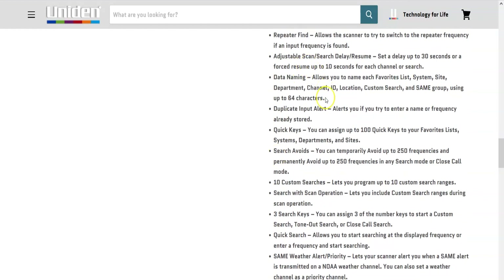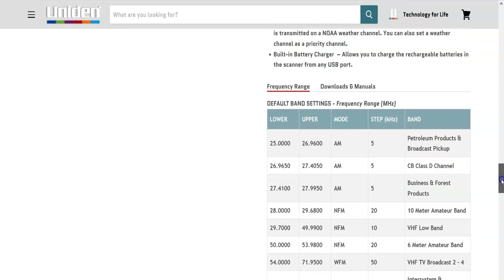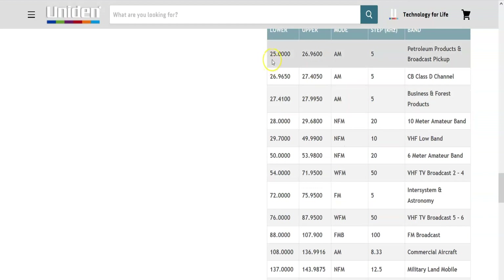Features also include duplicate input alert, data naming, quick search, 10 custom searches, search and scan operation, three search keys, and SAME weather priority alert from NOAA channels — check out my video on SAME weather alerts for more on how that works. There's a built-in battery charger that charges via USB, which works with solar panels, portable battery banks, and car chargers. As for frequency coverage, it goes all the way down to 25 megahertz, covering the CB band on AM, the 10 meter amateur band on FM, and VHF low band.